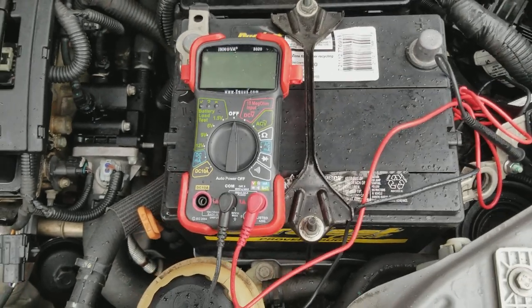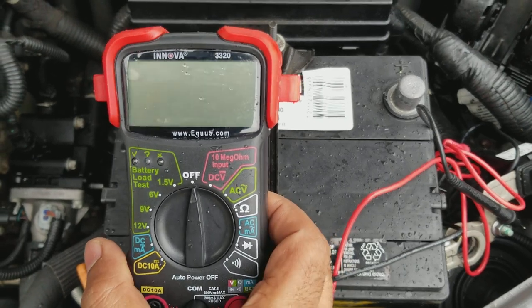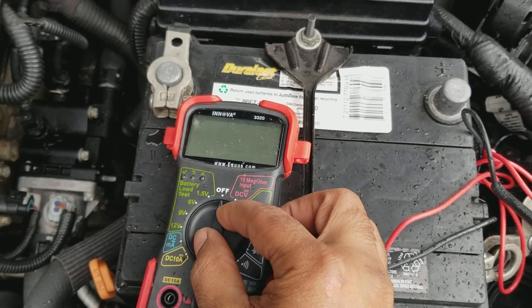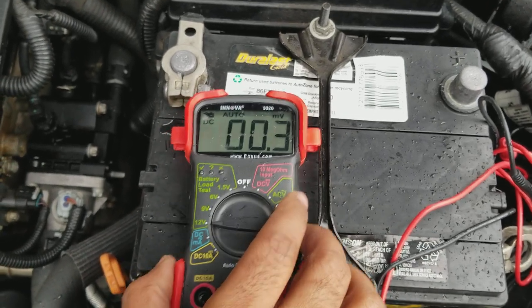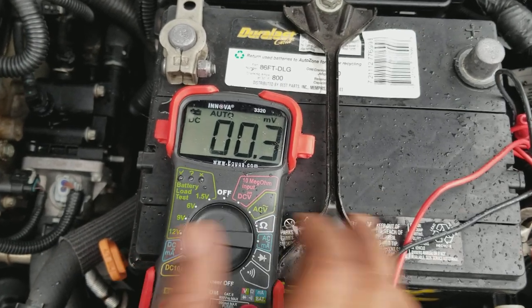Hey guys, so today I'm going to show you how to test your car battery with this INOVA multimeter. First you want to put it on DC voltage, 12 volts. This battery is a 12 volt battery, so we put it on 12 volts DC.